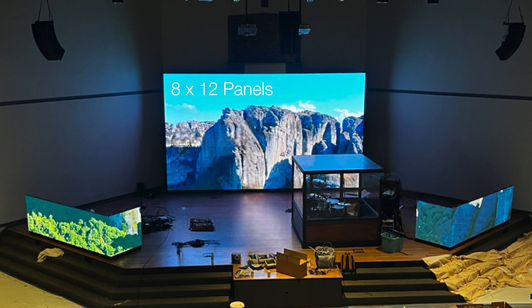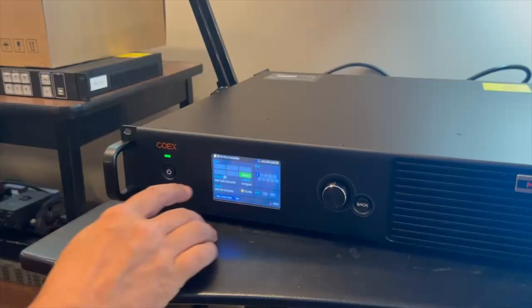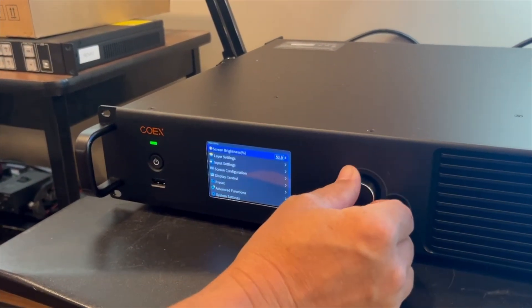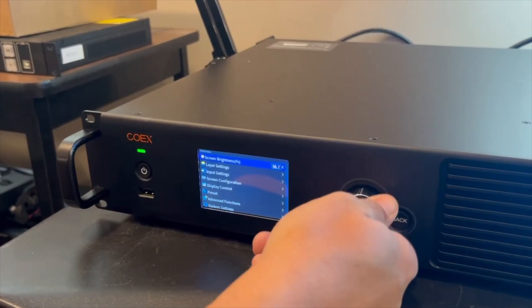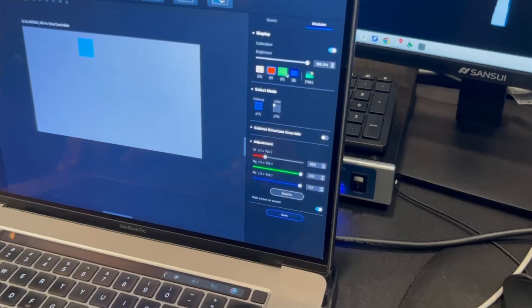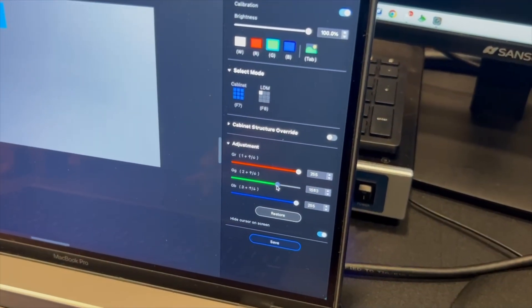That is a big, beautiful 13-foot by 23-foot video wall. We used the Novastar MX-30 on this job, and with the cabinet correction controls, we were able to adjust the brightness as well as the color to get a close match between lots. This is done with simple sliders that update in real time to show you what adjustments you are making.